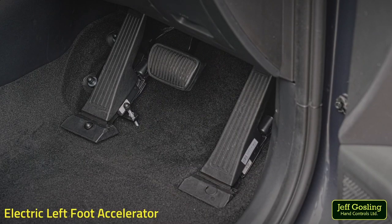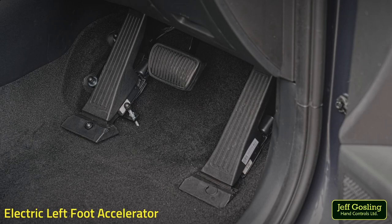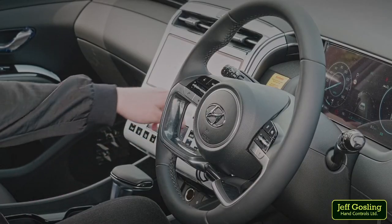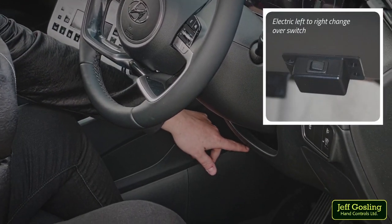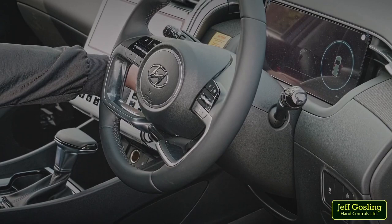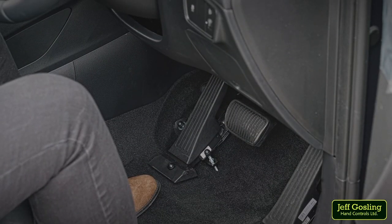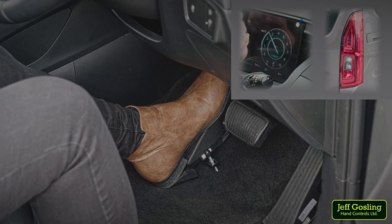The Jeff Gosling electric left foot accelerator replicates the standard right hand side pedal electrically, using an additional OEM accelerator pedal to the left side of the brake pedal. The electric left foot accelerator is simply operated by selecting the required pedal using a changeover switch. The selected pedal is energised whilst the other pedal has no function and can be used as a footrest. This enables the vehicle to be converted easily to drive with either the left or right foot depending on the driver's requirements.